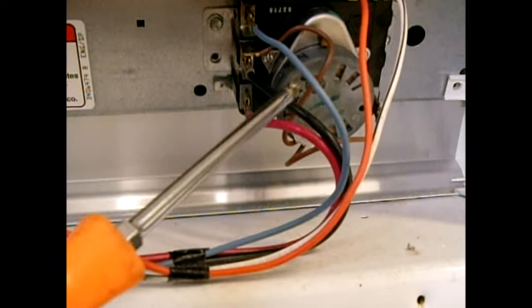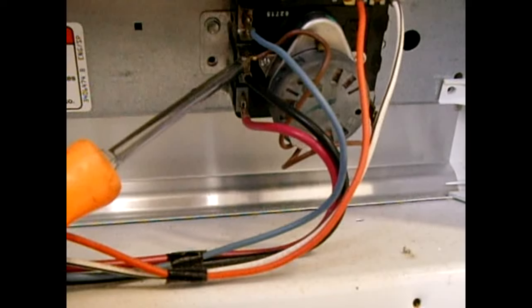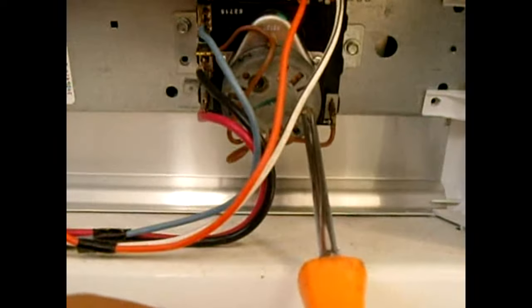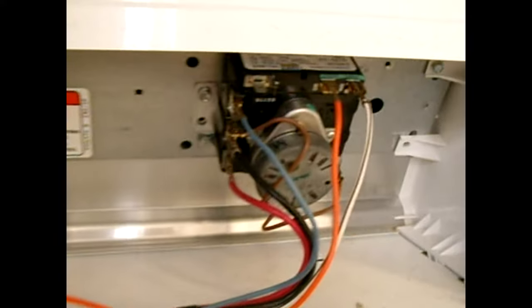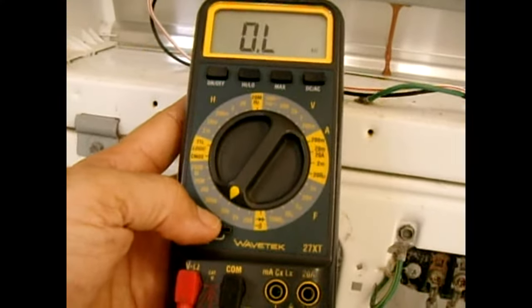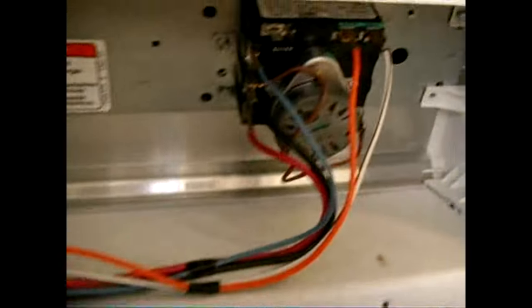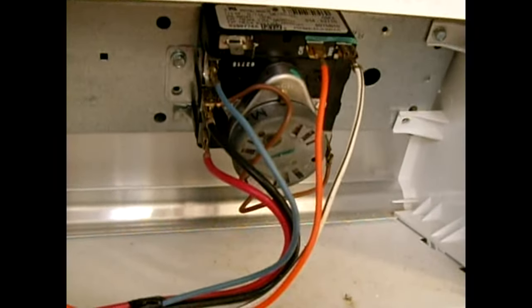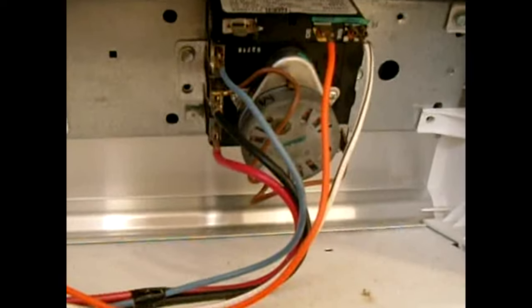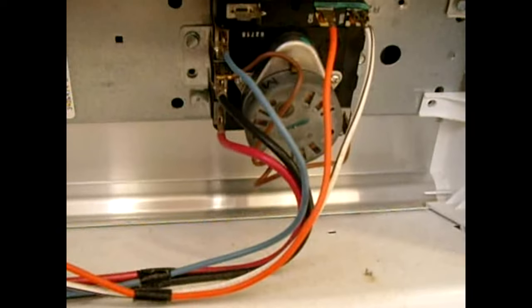To check the timer motor, put your digital multimeter probes on the two wires coming off of it, and set the meter to the 20k-ohm range. In my case I get around 10,000 ohms (10.3kΩ) — that's about right for this type of motor. Yours may be a little higher or lower, but that's the expected range.